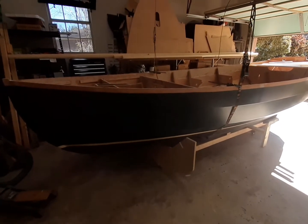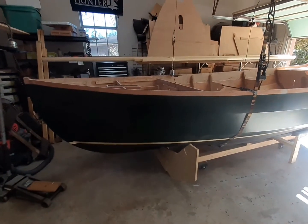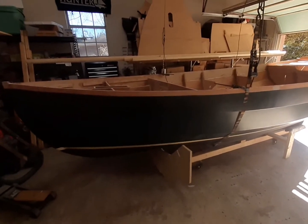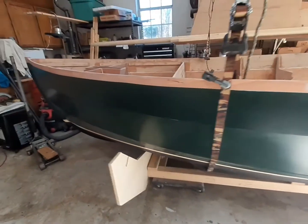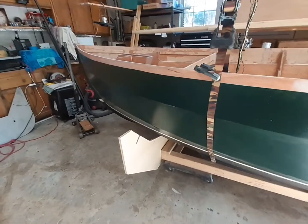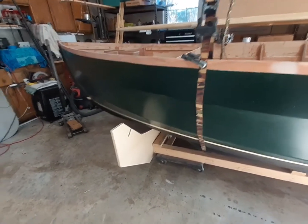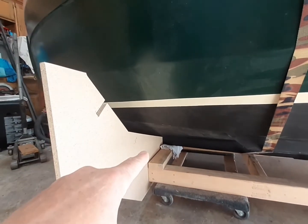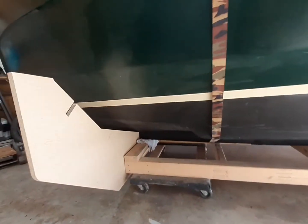It's only been two days since my last video, but I thought I'd go ahead and give a 'what's happening next' video, now that I've got it right side up again. I could not use the old cradle because it basically got destroyed when I pulled the boat off. Some of it was actually glued down to the keel, so that kind of messed up the mid and the aft cradle pieces.